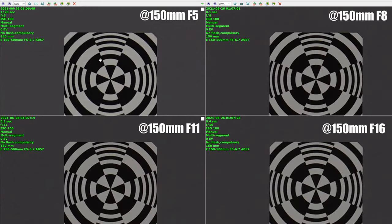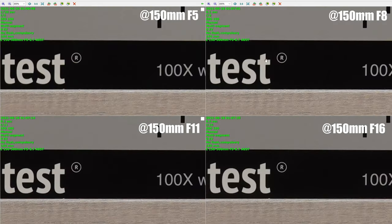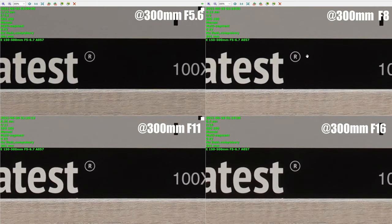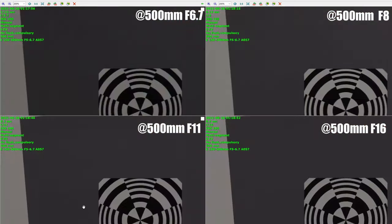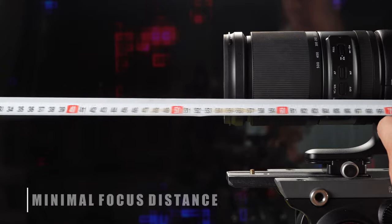At 150mm wide open at f5, sharpness in the center is good; for maximum sharpness you need to be between f8 and f11. Corner sharpness is surprisingly good even wide open with very little improvement when closing down. At around 300mm wide open at f5.6, sharpness in the center is already very good, with peak sharpness around f8; corner sharpness is also very good wide open. At 500mm wide open at f6.7, sharpness is very good in the center with very little to gain at f8. We could not get the very edges at this focal length in our studio, but the edges we did capture appear okay wide open, and best at around f11.